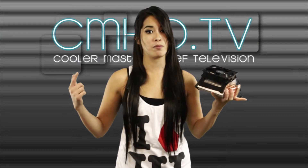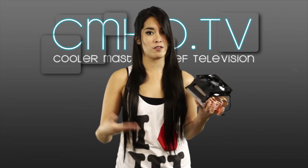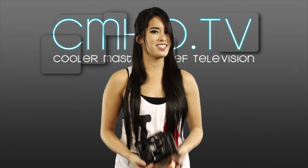For more info on both of these products, you can check out the link below or ask your questions in the comments at the end of the video. Thanks for watching. It's Arlie. Take it easy.